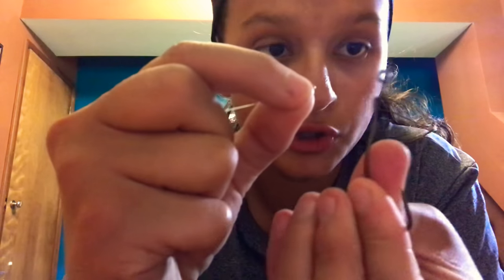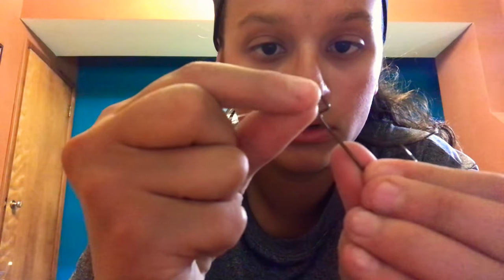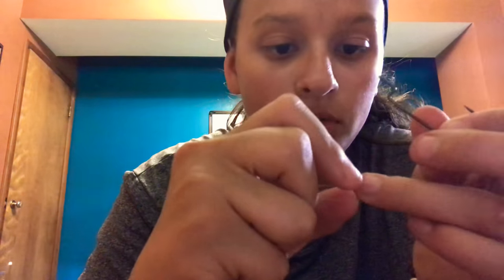For our second method, you're going to use a hook again and your line. What you want to do is take the end of your line, fold it and put it back alongside the line — so you've basically just folded it. Once you put your hands down it's going to look like a little loop. Then put that little loop through the hole of your hook — it's a little bit harder.